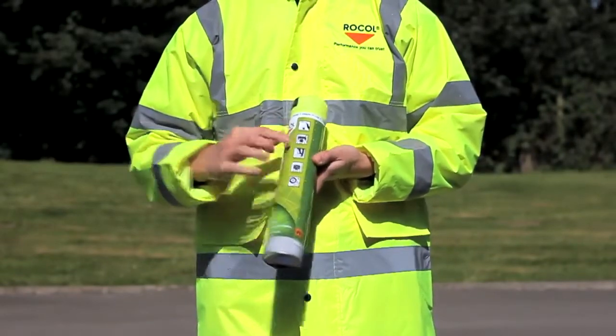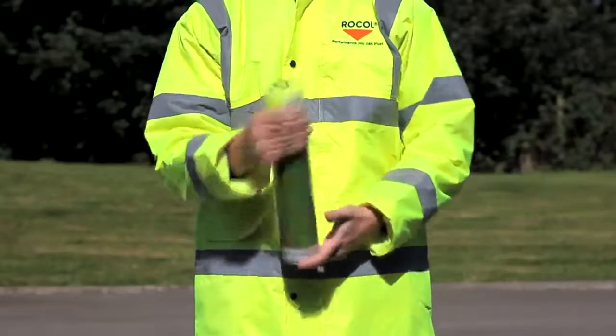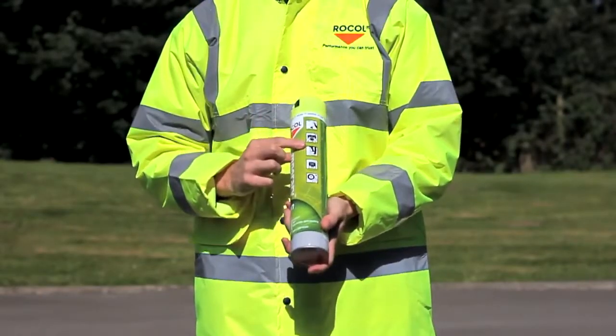Unlocking the can is easy. Simply press the black key to unlock the nozzle and listen to the click. You are now ready to apply the paint.